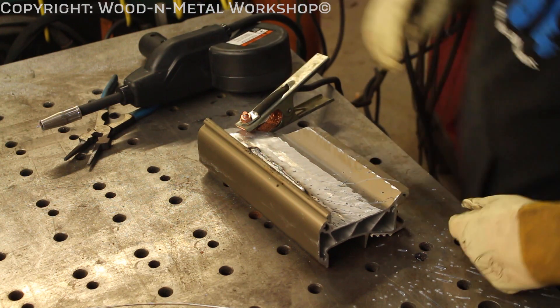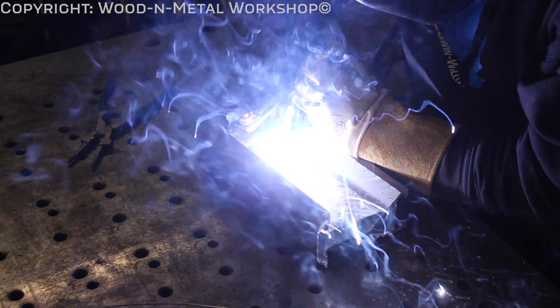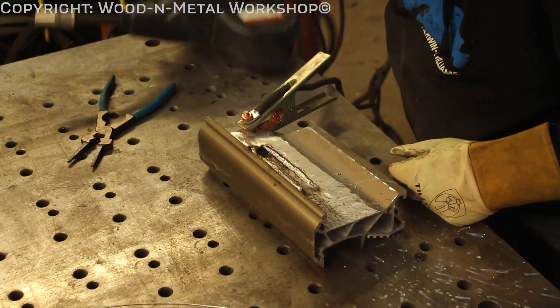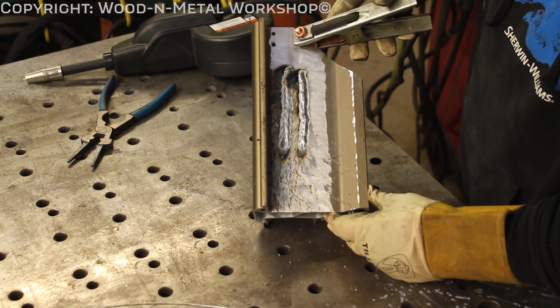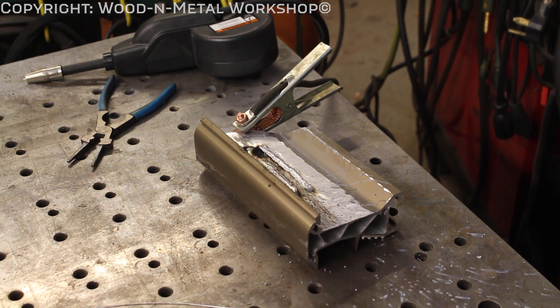It might be a little hot — let's turn it down just a little bit and give that a try. That actually looks really good! Not bad for my second bead with a brand new spool gun. You want to give it a try? You're going to be trying it out a lot more, I know that.